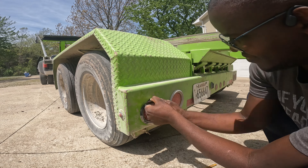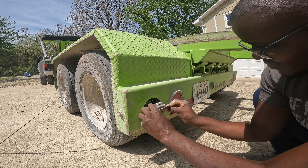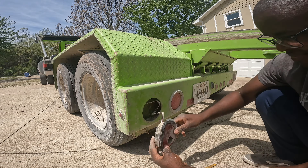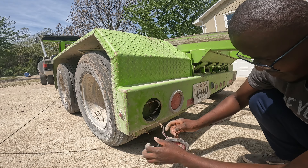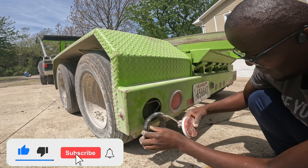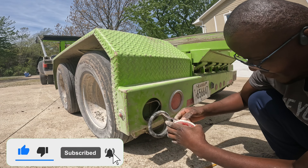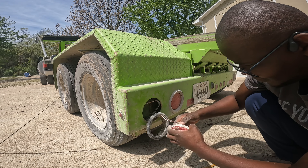I decided to get this done today because when you are driving a commercial motor vehicle, the rules regarding equipment are completely different. You can actually get a pretty big ticket when you are driving a commercial motor vehicle with a brake light broken.